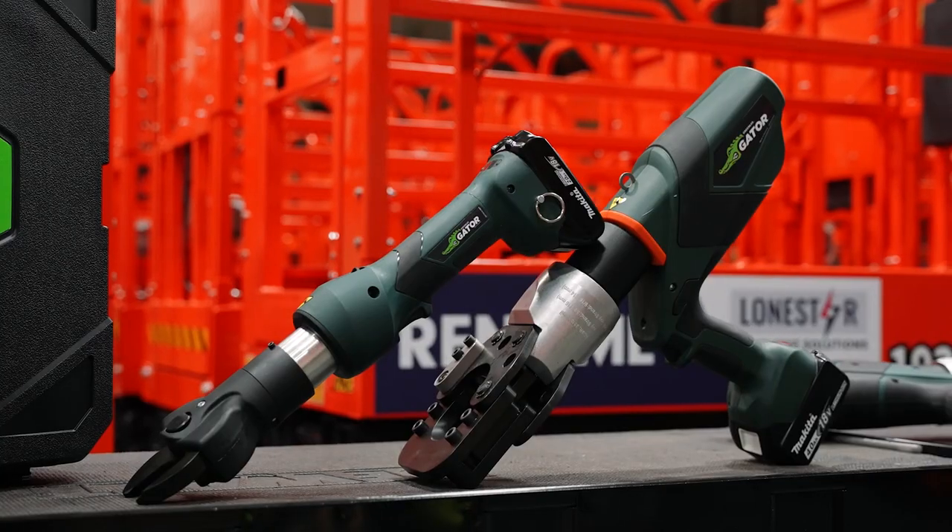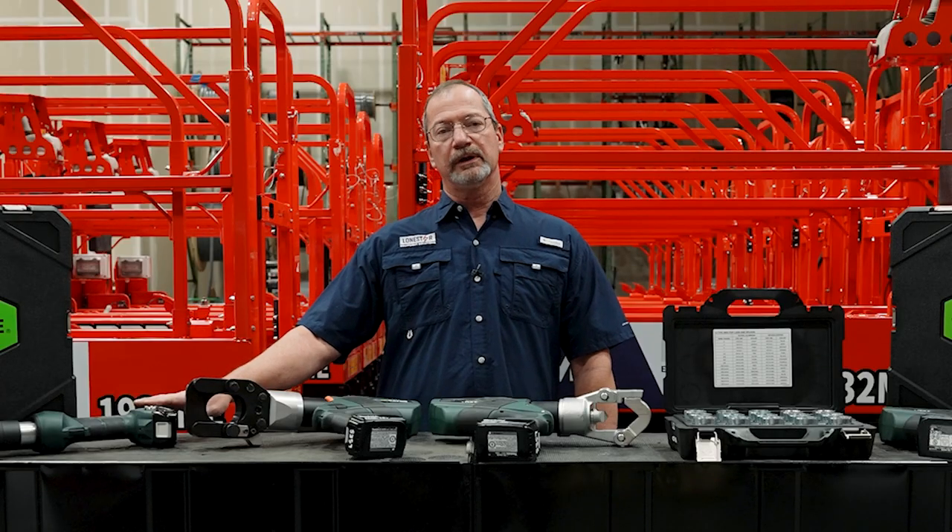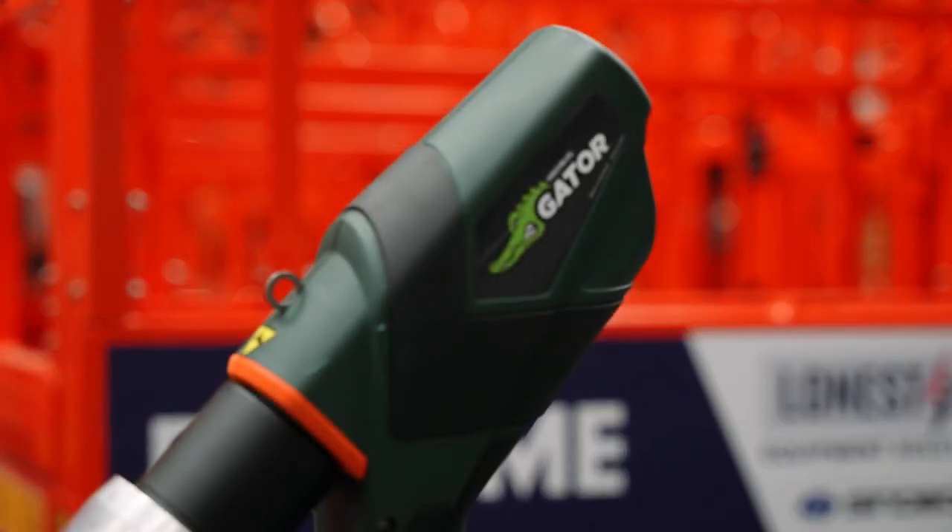Greenlee's EK Series 12 ton. We offer cutters for soft metal, copper, and aluminum. We also offer hard metal cutters for cable like ACSR.